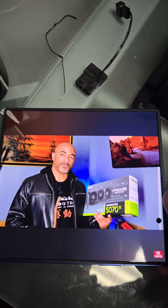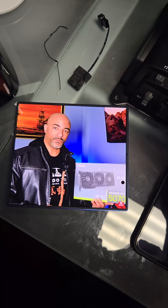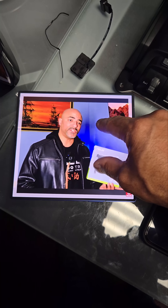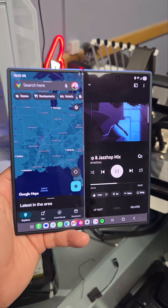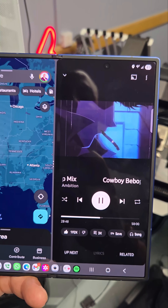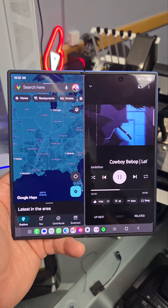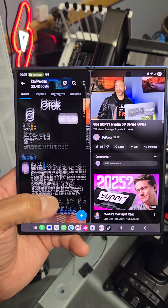For YouTube videos, you have some options. You can have it like this, and then you can just kind of do the zoom to fill — that's a little awkward — or leave it at the original aspect. And this is a common use when mounted in my S2000: I've got maps on the left, music on the right. This is very useful, and the multitasking use is pretty cool.